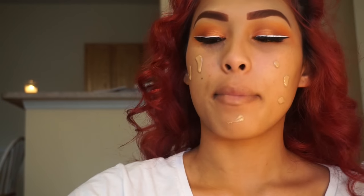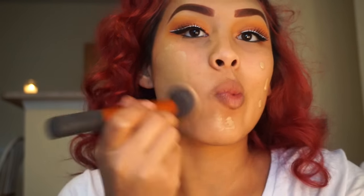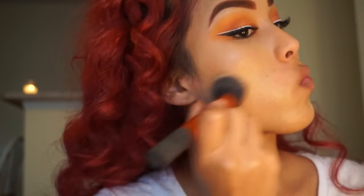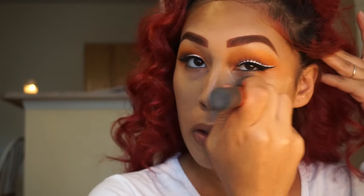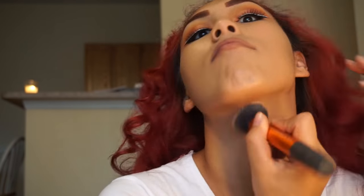For foundation I'll be using my favorite True Match in the shade W6 Sunbeige, with my NYX Dewy Finishing Spray and my Real Techniques Foundation Brush. I will be trying more foundations — comment down below with your favorite foundation, from drugstore to name brand, so I can try it out.